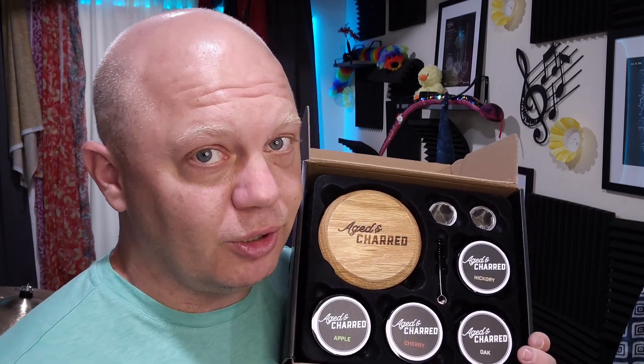What's going on everybody? I'm Logan from Logan Reviews at All, and this is the Aged and Charred cocktail smoker. Welcome to the smoke show.